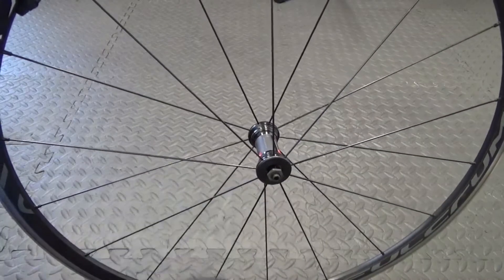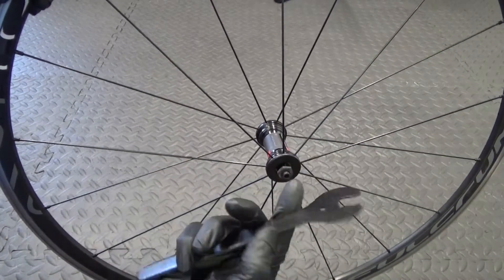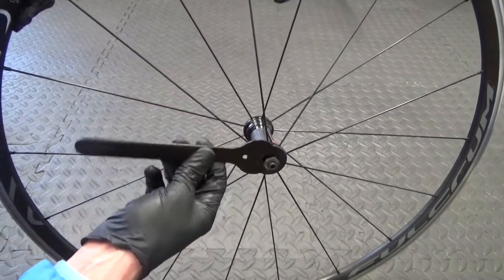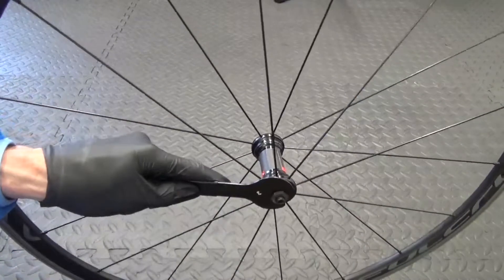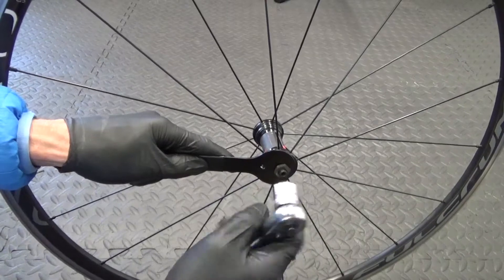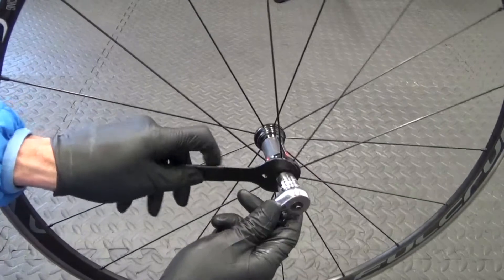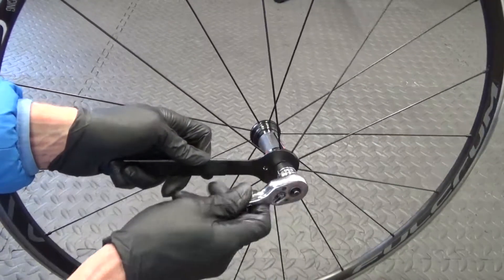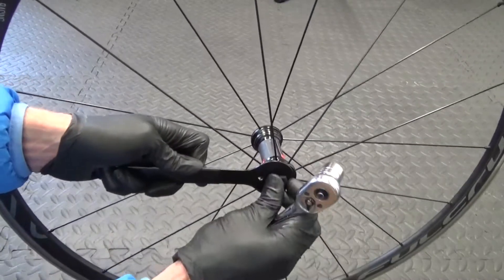So here we have the front wheel. The first thing we need to do is get a 13mm cone spanner just to go in behind the nut like that. You hold that in place and then get yourself a 17mm either a socket or a ring spanner to go on the end. Just put that on there, hold the cone spanner, and undo this anti-clockwise - just crack the nut undone.